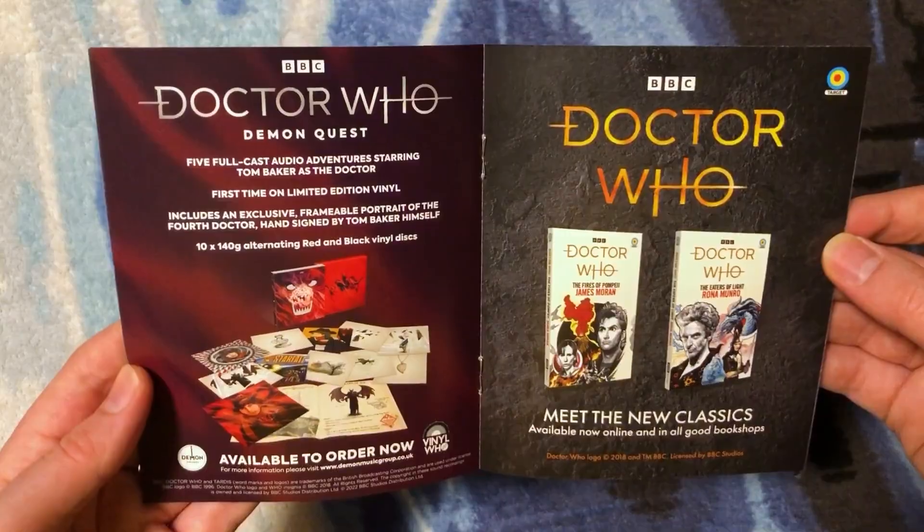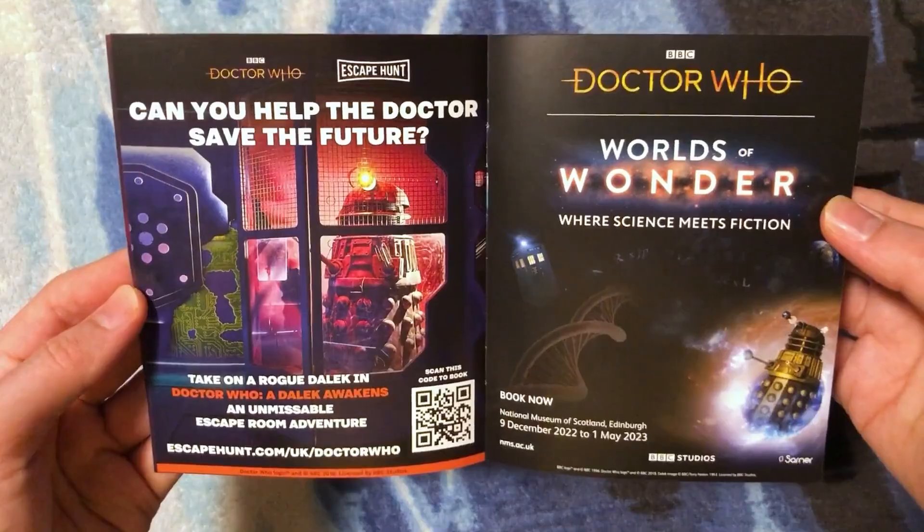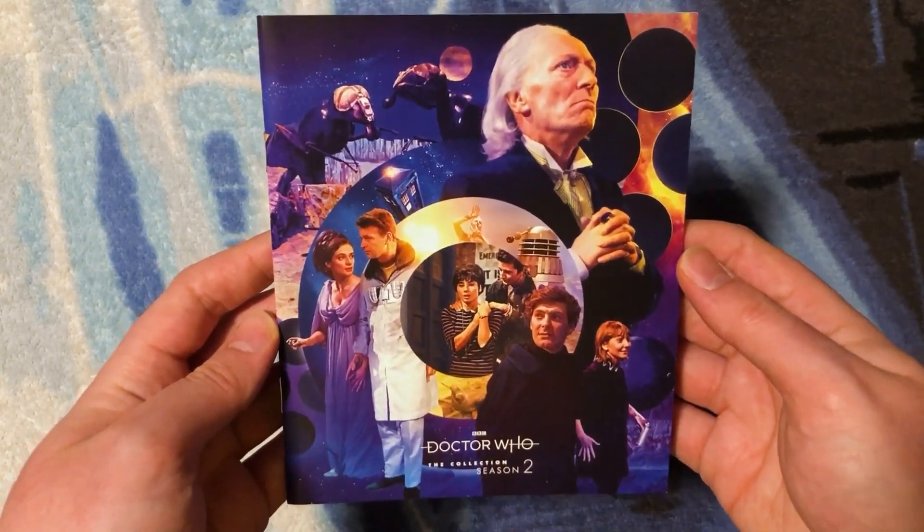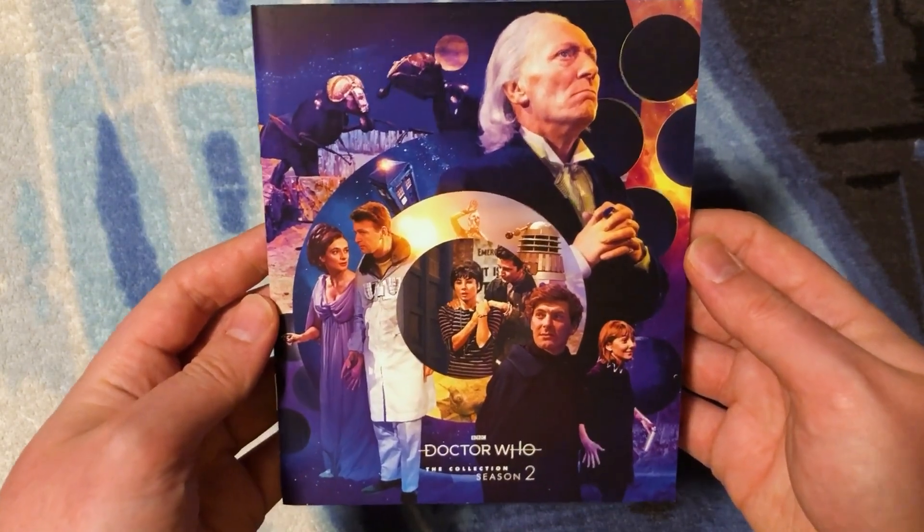Pages five through ten and the back of the pamphlet. I like that they've kept the advertisements related to Season 2 content. Here we have the booklet itself — exclusive to this set — beautiful artwork on the cover.